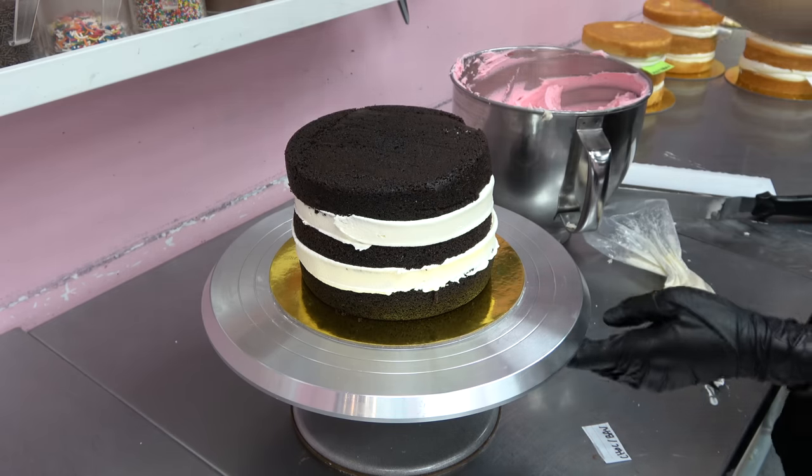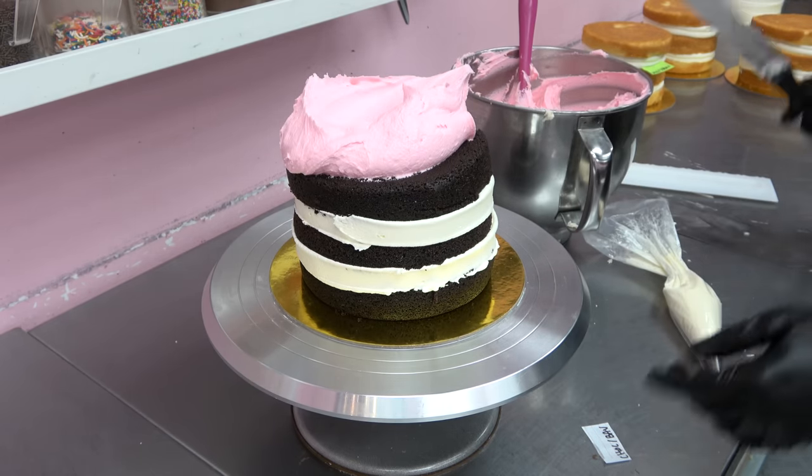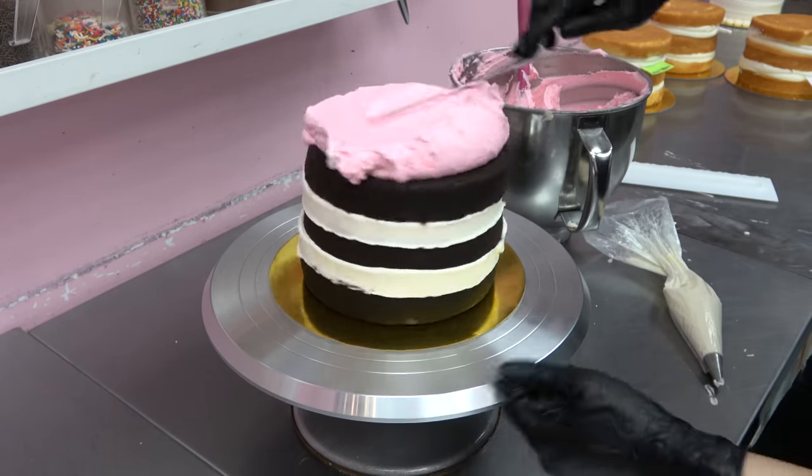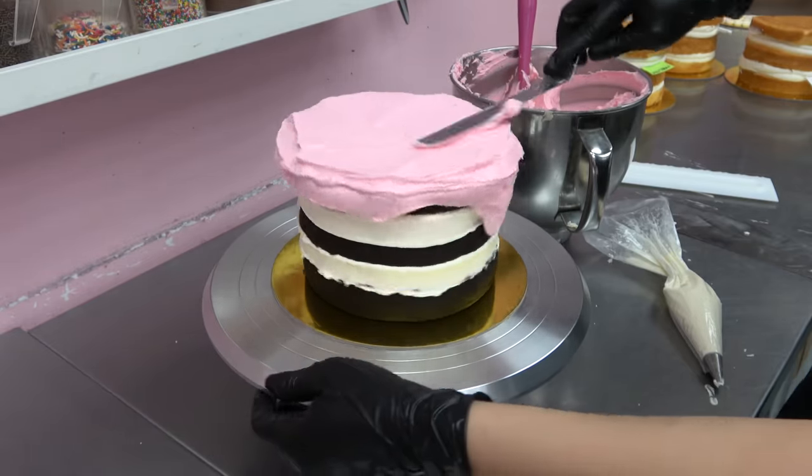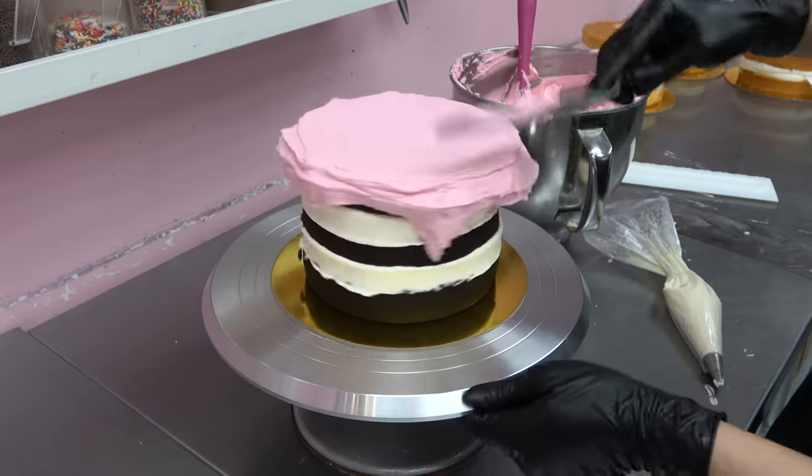I accidentally put a little too much coloring in my pink buttercream today so it's a little blinding, but it's fine — it'll just be fun.